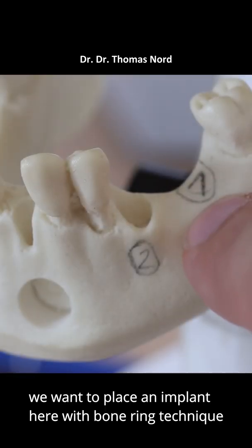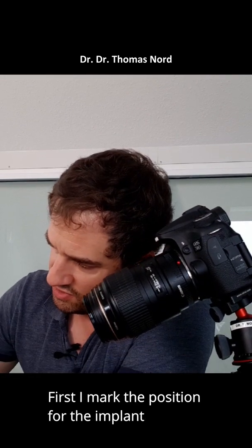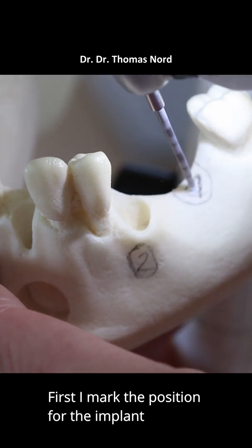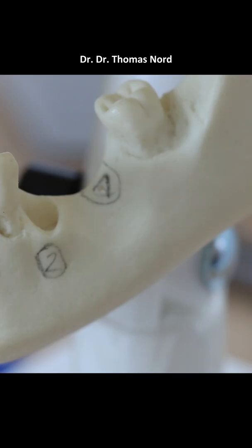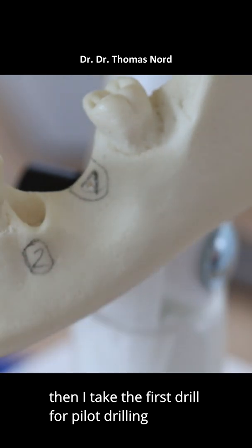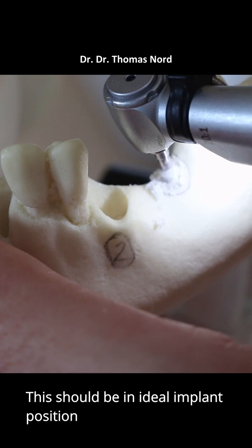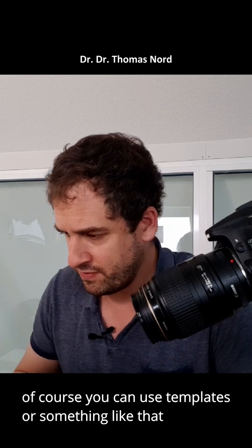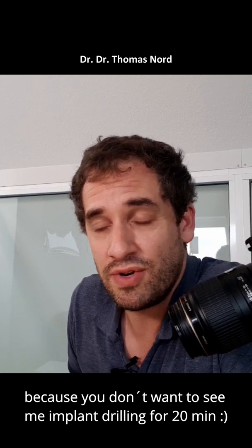We want to make an implant here with the bone ring technique. First I mark the position for the implant. Then I take the first drill for the pilot drilling. This should be an ideal implant position. Of course you can use templates or something like that. Here we do it very fast, because you don't want to see me drilling for 20 minutes.